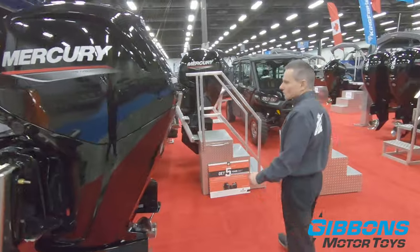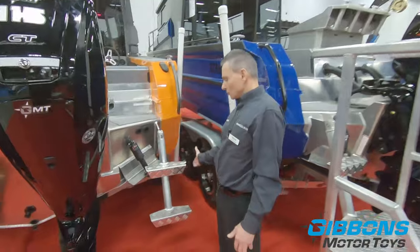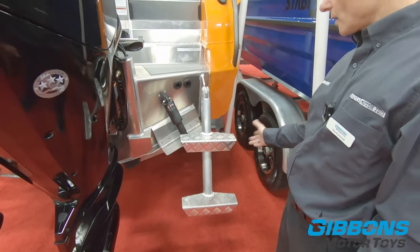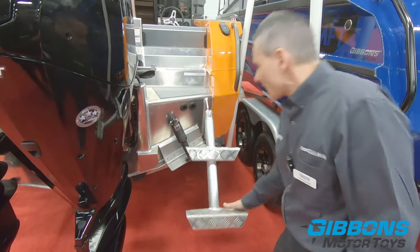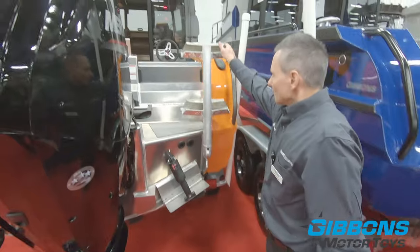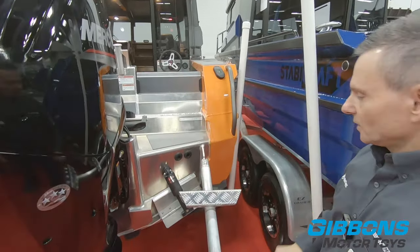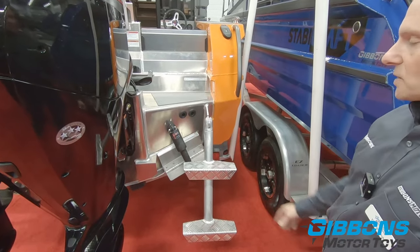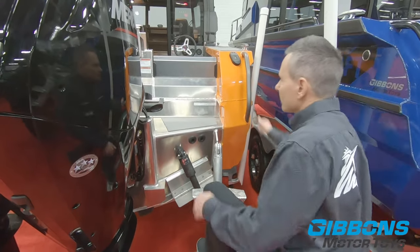Walking around to the starboard side, we've got Stabycraft's famous boarding ladder that you can use with any kind of footwear — bare feet or flippers — and you're going to be able to access it easily. The quality, fit, and finish of it is really durable. This boat's also got optional Lenco trim tabs on it.